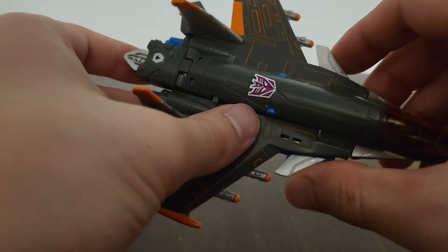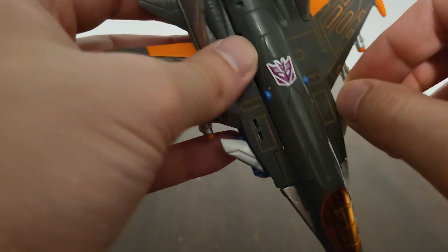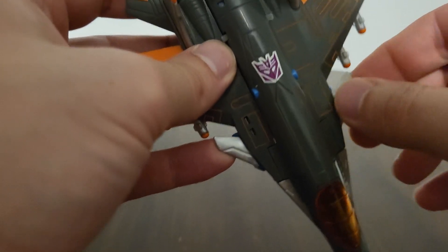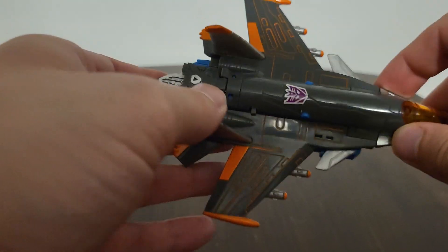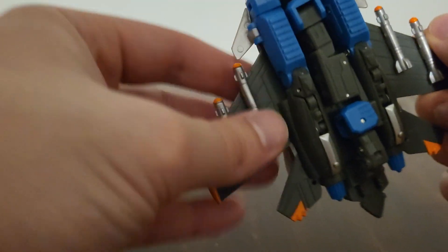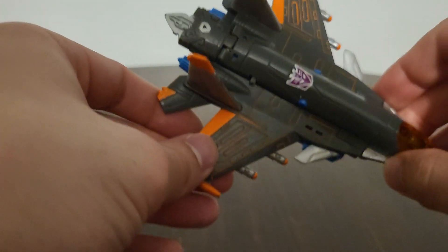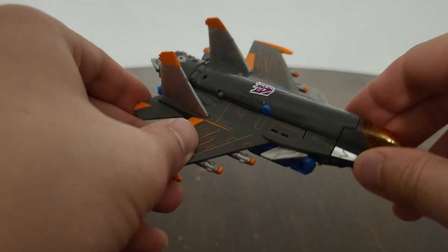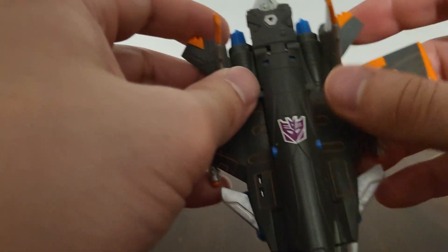I don't think I ever noticed the rubbery wings in the TV show before, but the rubbery wings right here and also his tails right here are a rubbery plastic — very nice. His missiles are also a bit of rubbery plastic as well. They definitely did a really great job with that right there. I also love the little orange detailing they put on him right here — very nicely done, very beautifully done.